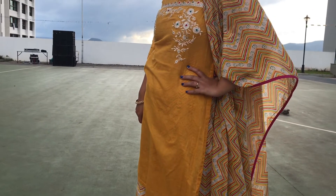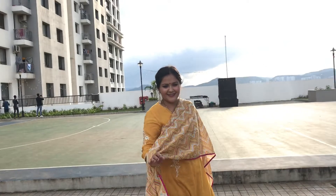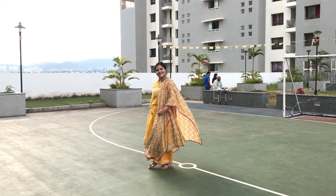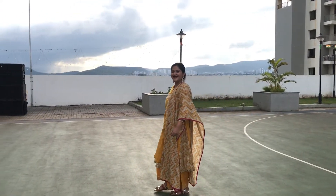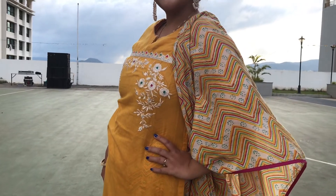This last look is a yellow color suit with a plaza. It looks great in the festive season and has very beautiful embroidery work on the front with golden lace detailing. I have paired it with gold tone kundan circular chandbalis, matching flats, and gold plated bangles. I am ready for Durga Puja.